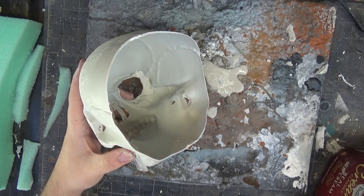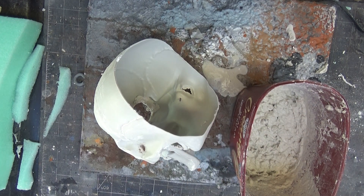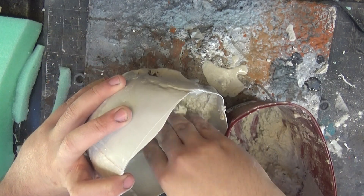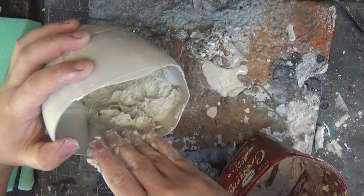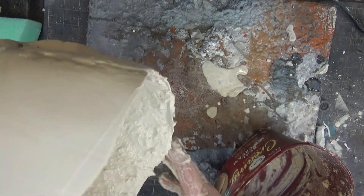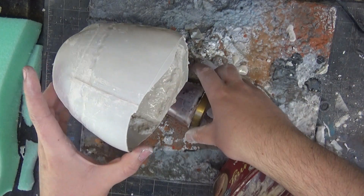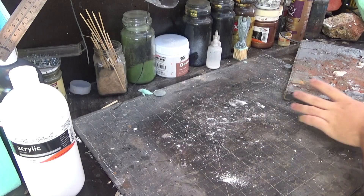Once the back of the skull is cut out, I get some Sculptomold — homemade Sculptomold — which is using plaster and some torn up tissue paper. And then I just fill in the floor that will be in the skull, so we have a bit more of a flat area that's a bit higher up so you can see through the eye holes. I'm trying to make it as flat as I can. When I let it dry, I just rest it on this little cup so it doesn't topple over. You can see it dries nice and flat — that's a really good texture for the floor.